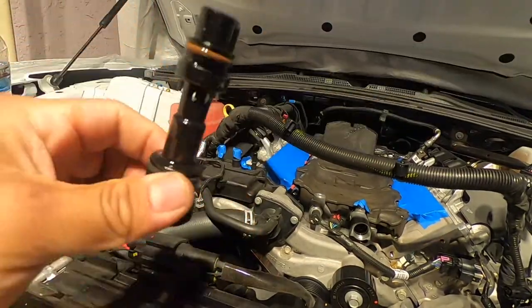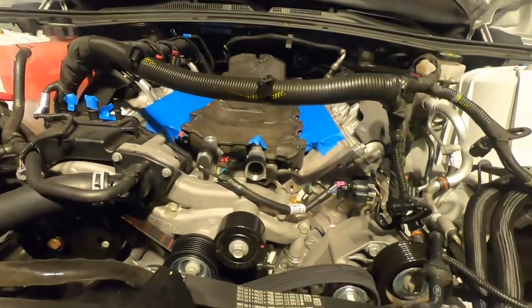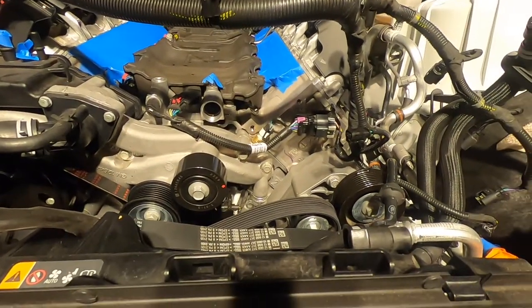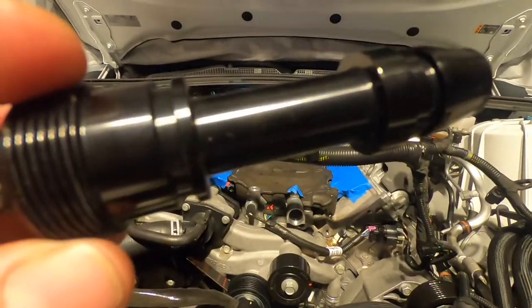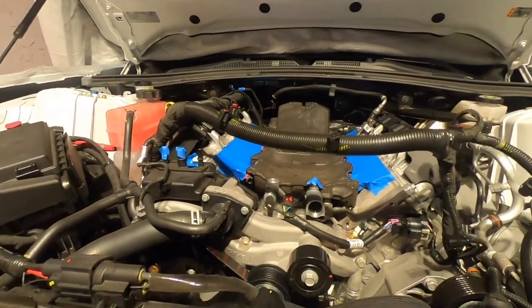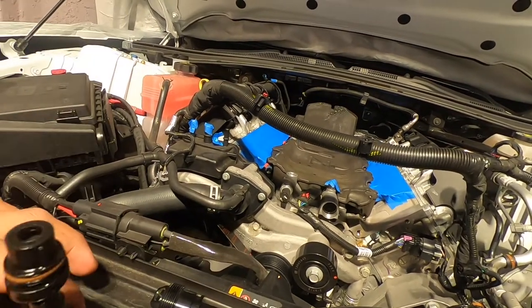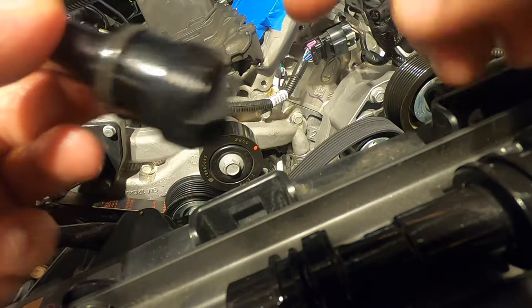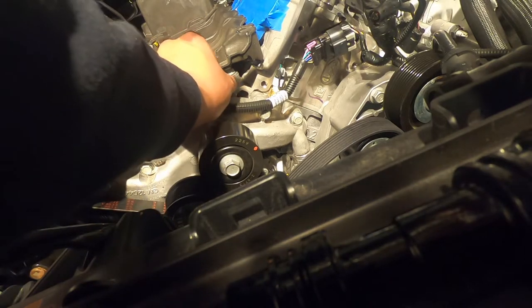Now I have to get the O-rings off of this one and transfer them onto the new fitting. I'm gonna use a little bit of oil to get them off and install them on that so they won't rip. This is gonna thread onto this piece right here. I'm gonna put a little more oil on it — it's gonna be safe.